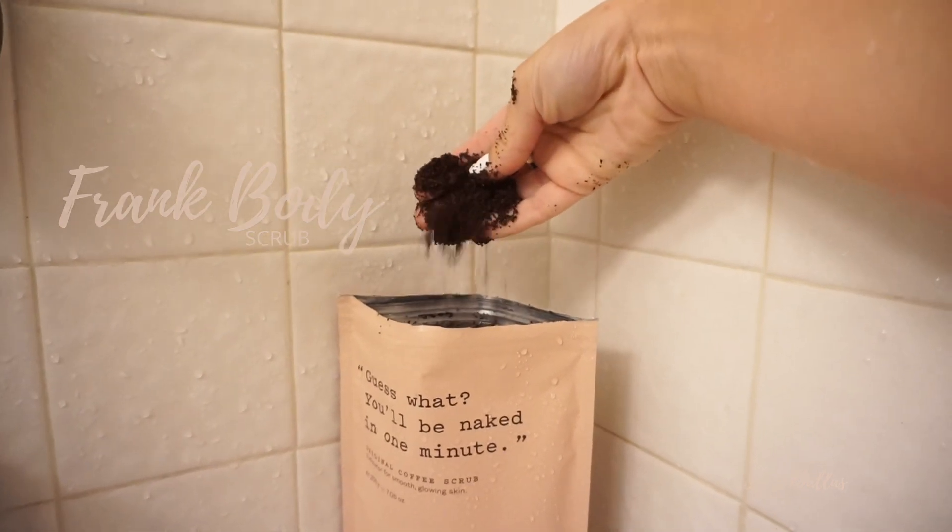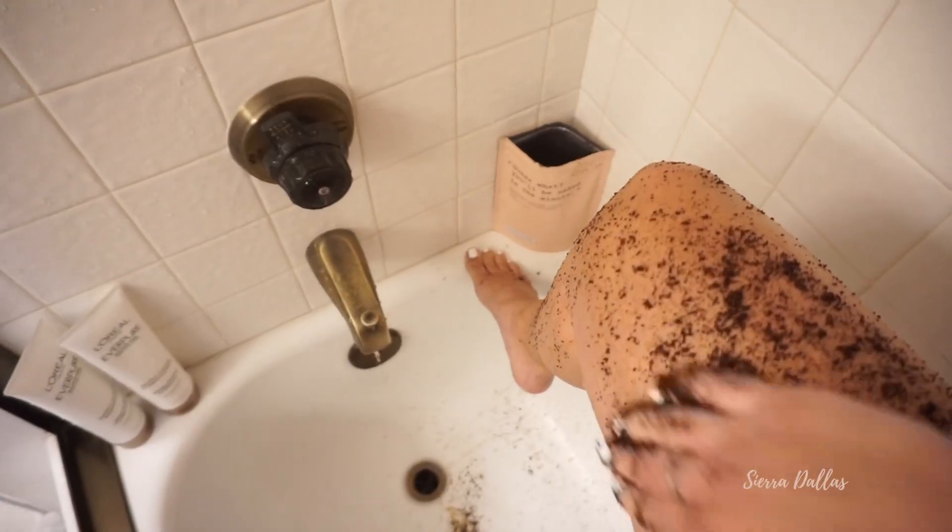Now we're going to do a coffee scrub. They sent it to me through a PR box — I'll link it all below.